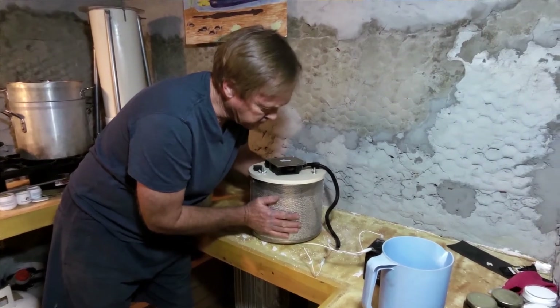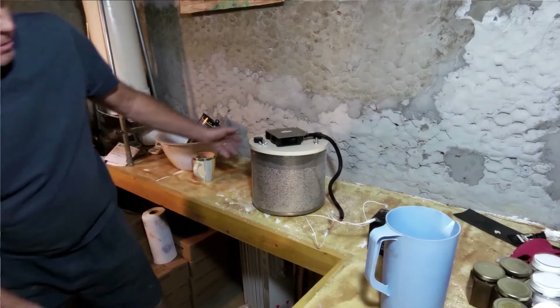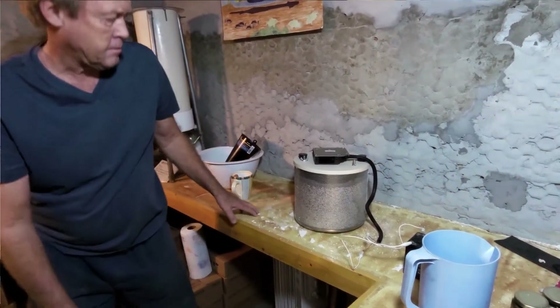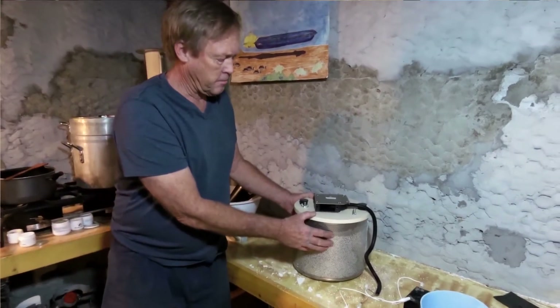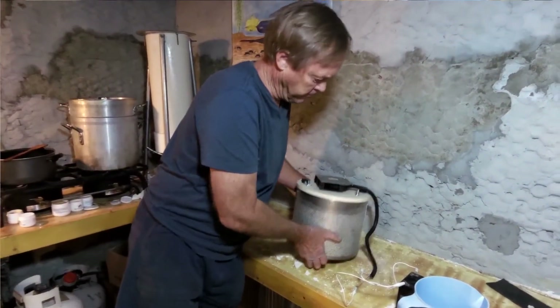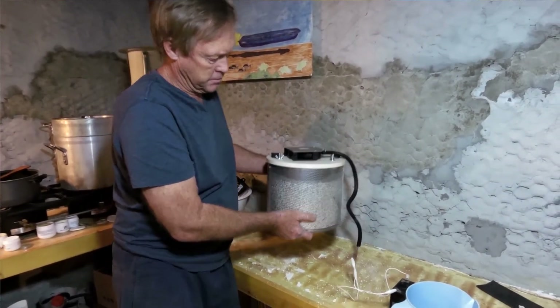I can feel a little bit of something coming through. So that's how it will run in the sub — like that. I'm going to have a little mounting bracket in the sub for it.